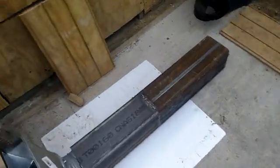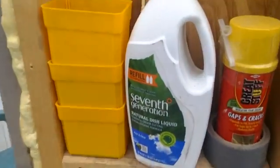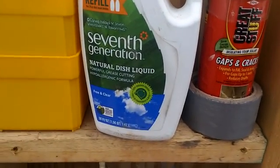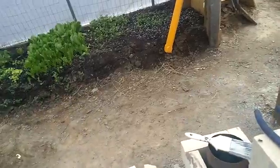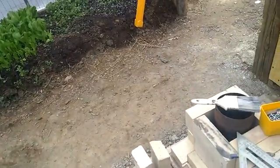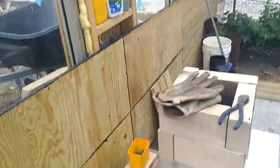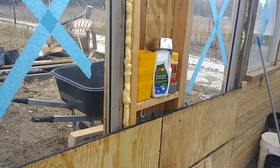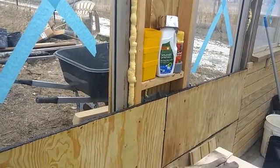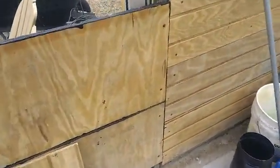The surfactant slash foaming agent is 7th Generation dish soap. You can get that at Amazon; Target sells them. It's a stable, plant-based formula where the bubbles last a long time. They retain their integrity so that through the mixing process, it retains the stability.